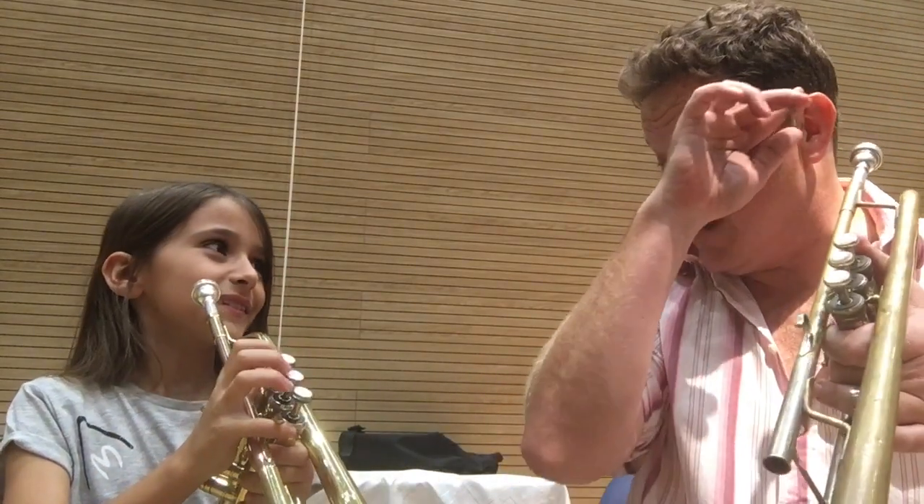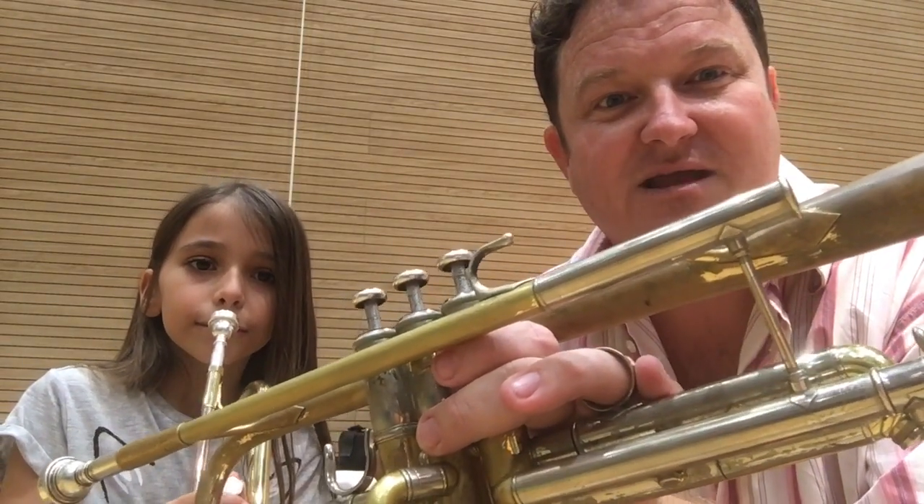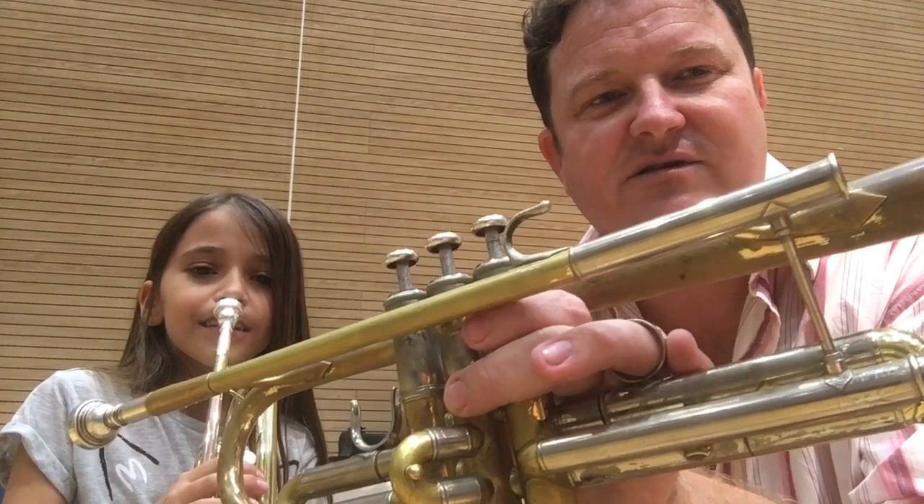Now we're gonna go all the way down and all the way up, so this is getting our lips vibrating. We want to make a nice big fat sound without using all the trumpet — we're only using the lead pipe. So our lips are doing all the work. Take a big deep breath, get your lips buzzing, get your brain going, and make a big beautiful sound — as big as possible.